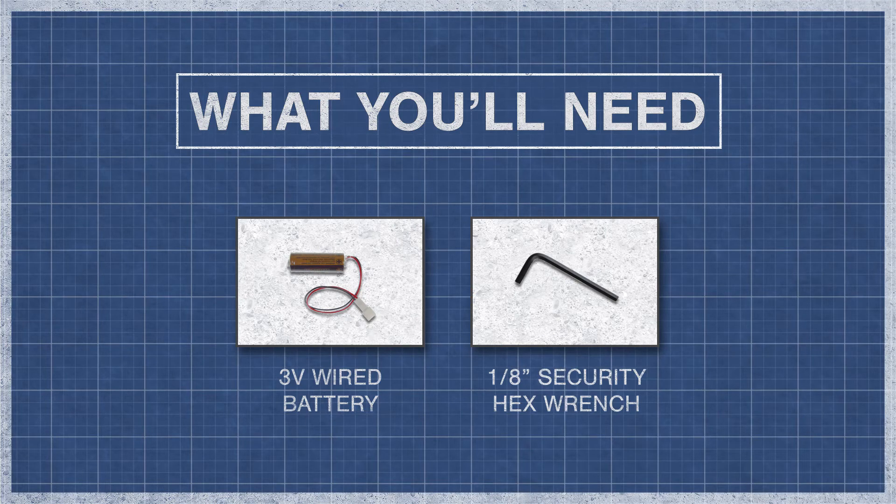To begin, you'll need a 3V wired battery and a 1/8-inch security hex wrench.